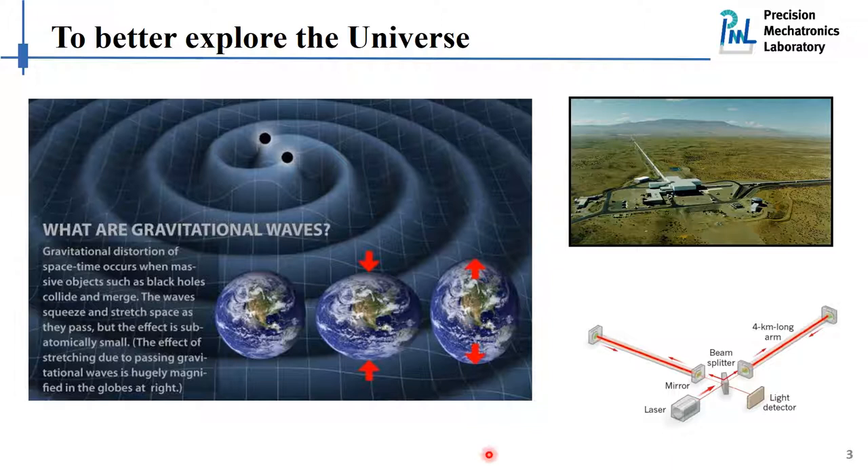For example, this is how our Earth is going to react to the gravitational waves when they pass by. And if we can measure the deformation of the Earth, then we would be able to measure this gravitational wave. This is the idea that the LIGO team followed to build up this very nice, amazing facility in the U.S.